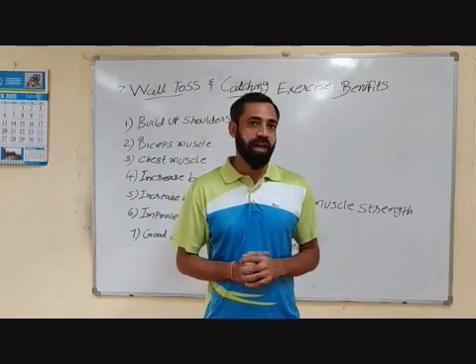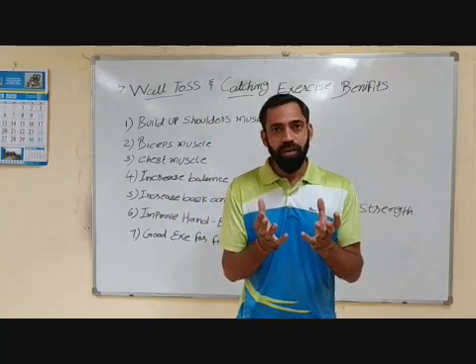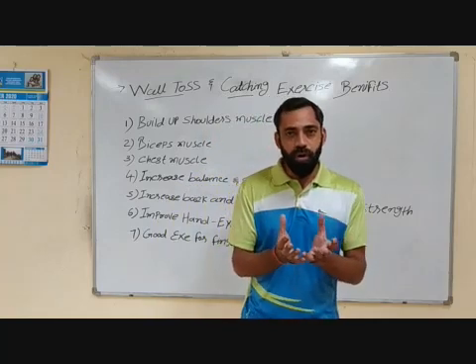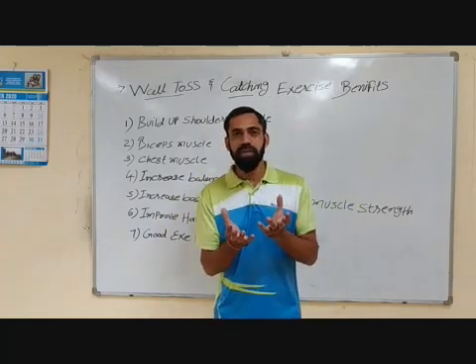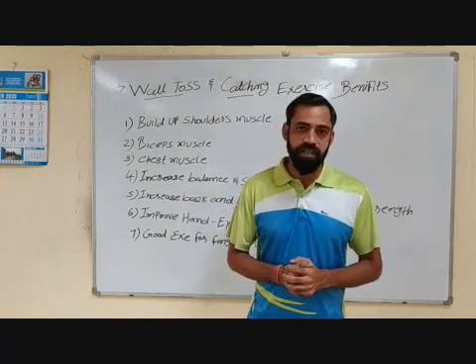Those who are in junior class — for class first and second — they can use any light ball like a balloon. You can use a volleyball, or you can use any small football like that. Then you can perform this activity.